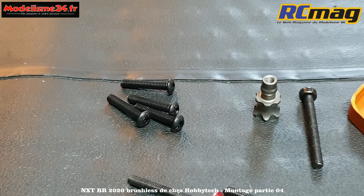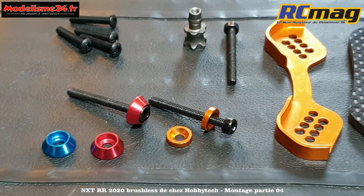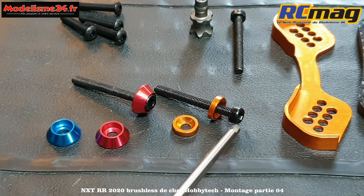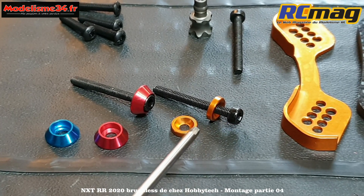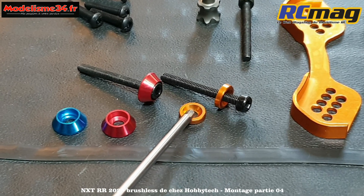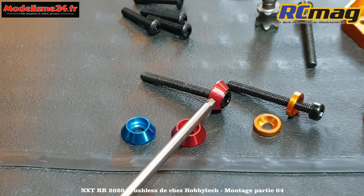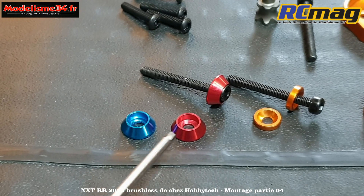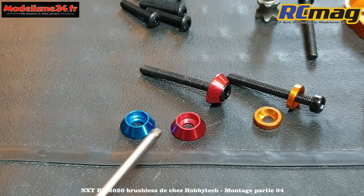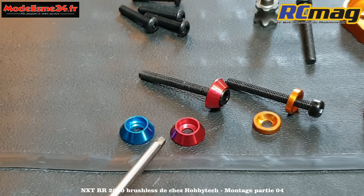Depuis que j'ai fait le montage, j'ai fait une grosse commande de visserie. Pour les vis de fixation des amortisseurs, ils ont mis des rondelles cuvettes classiques normalement faites pour têtes fraisées. Moi, je préfère utiliser des rondelles cuvettes spéciales têtes cylindriques, beaucoup plus larges - comme on le voit sur les Mugen et plein d'autres voitures. Je vais le faire d'entrée.